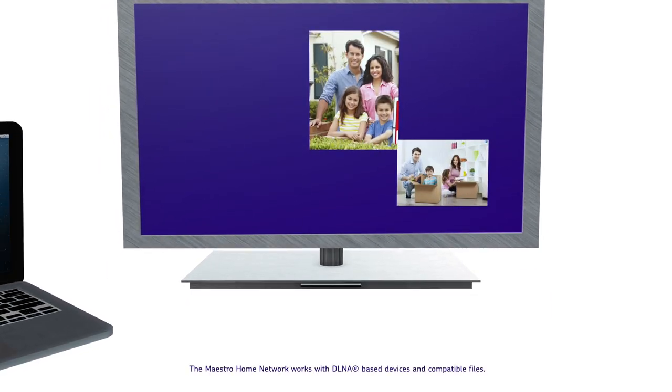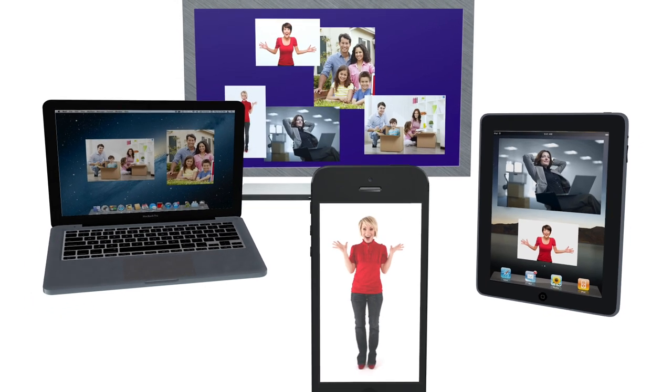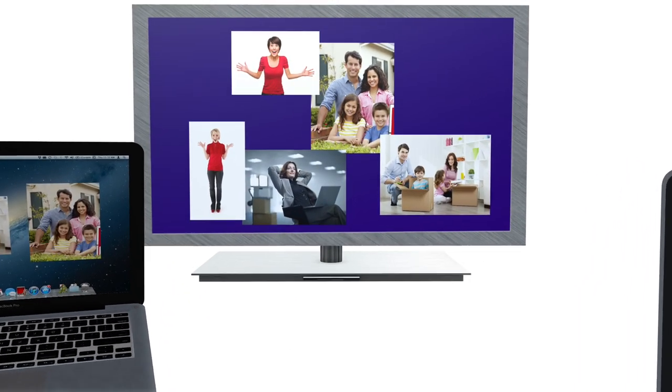Do you have pictures or videos on your computer that you would love to view on your TV? Maestro can stream media from your computer, tablet, or smartphone so everyone can easily view and enjoy.